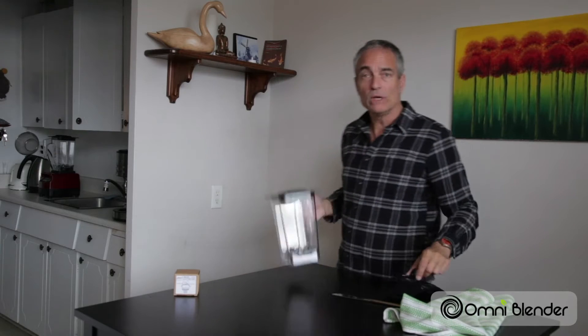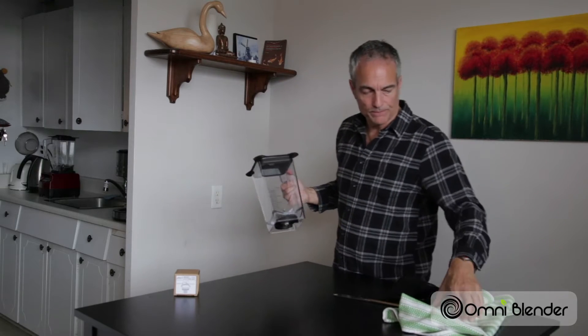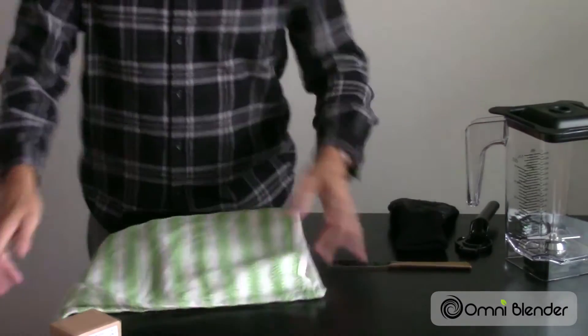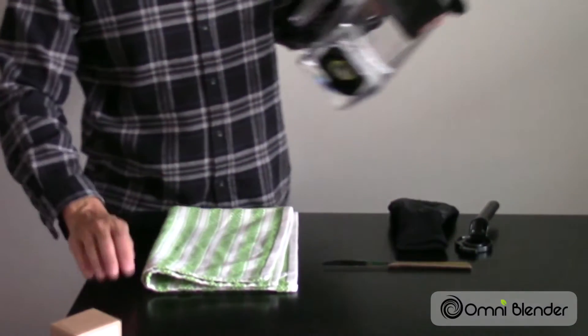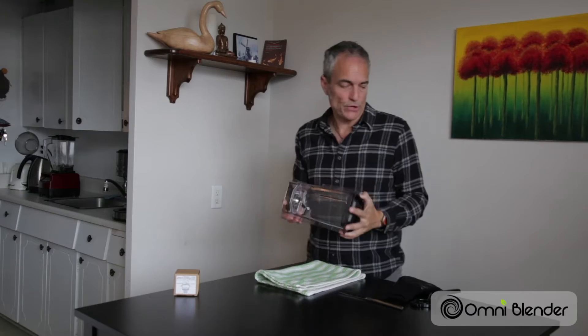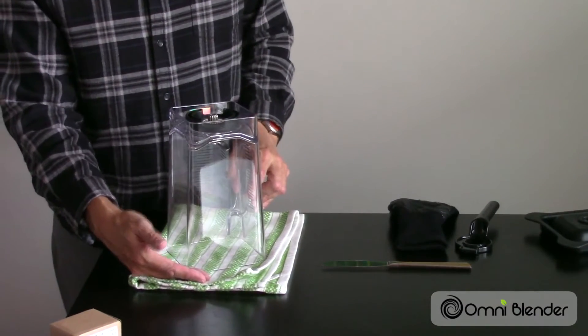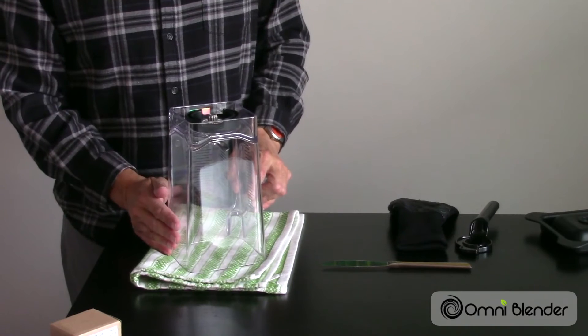First thing we need to get the old blade out of the unit. So let's lay down the towel. The reason why we're using this towel is when the blade unit comes out, it may drop out of the unit, and that could damage your table top because it is a blade. This will protect your table from any possible damage once the blade unit falls out of the container slot.